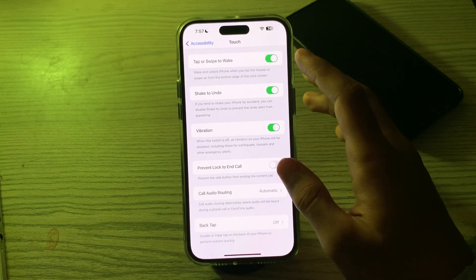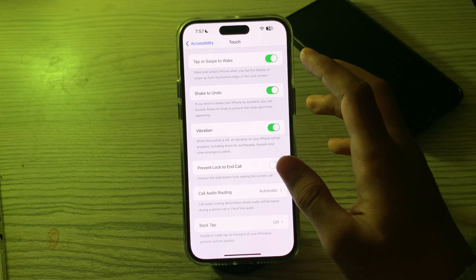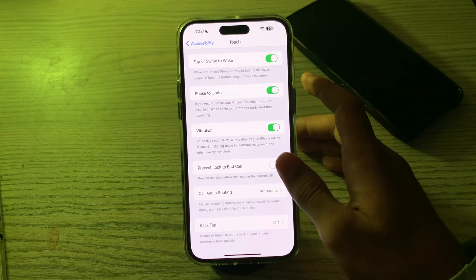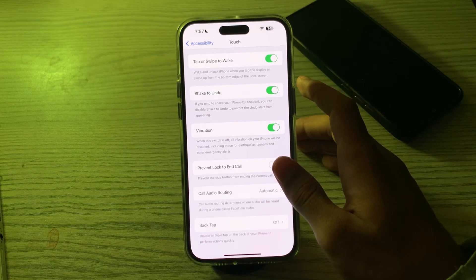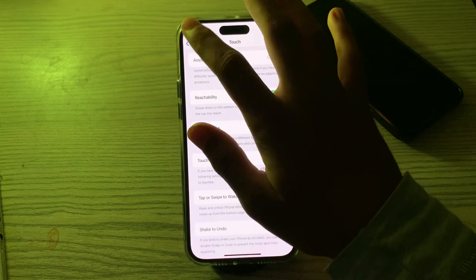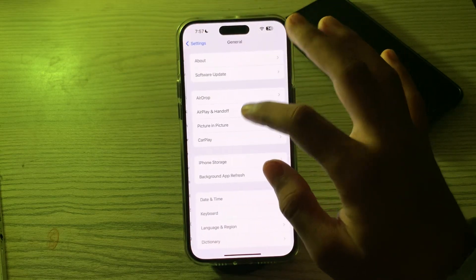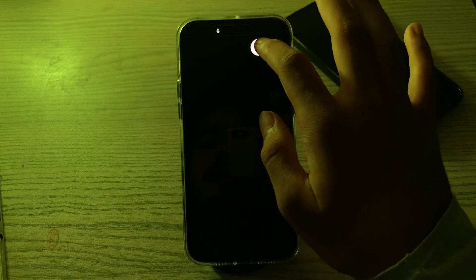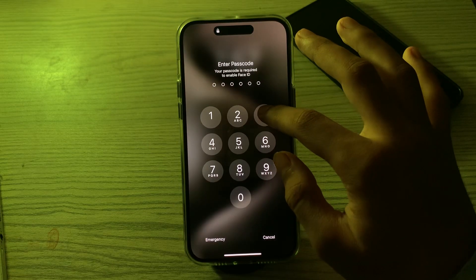If you're still facing the issue after trying these steps, restart your iPhone. Sometimes a simple restart can resolve minor software issues. Go to Settings, tap on General, scroll down, and tap on Shut Down. Shut down your iPhone and then restart it after 15 to 20 seconds.